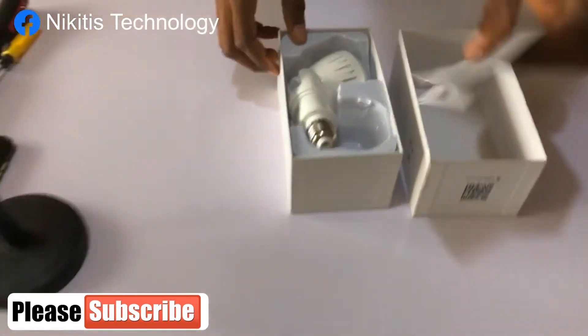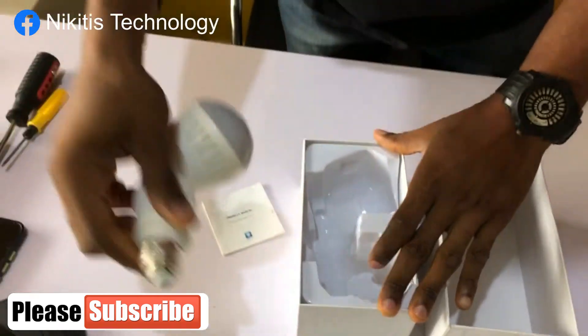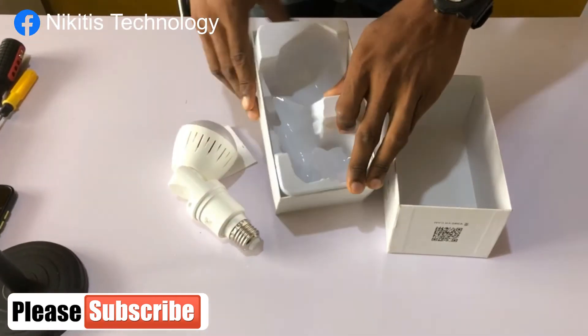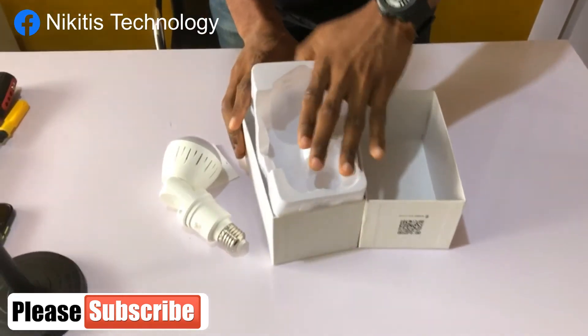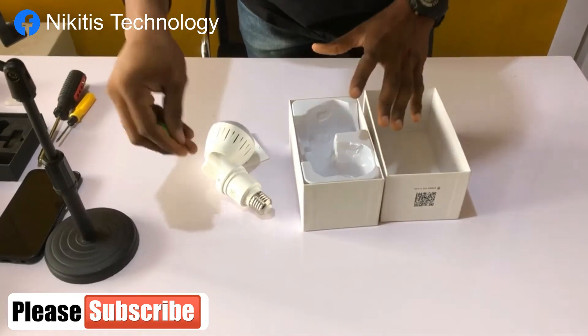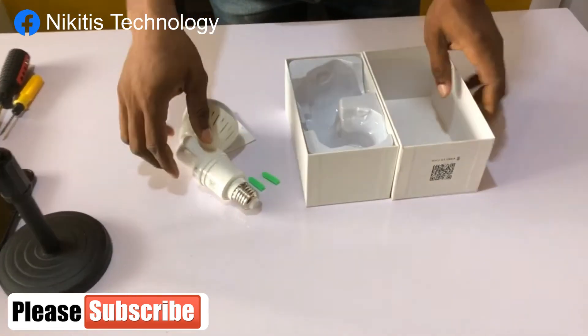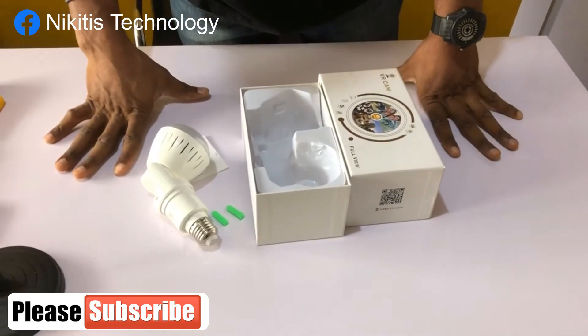It has its manual and the camera. It also has its fixture peg and screw — I've just removed that earlier.